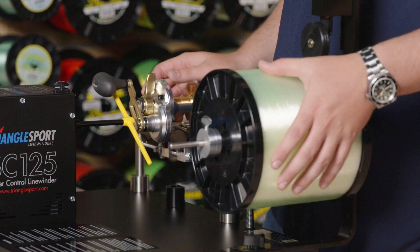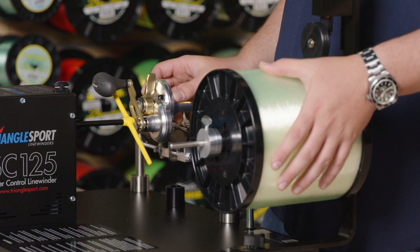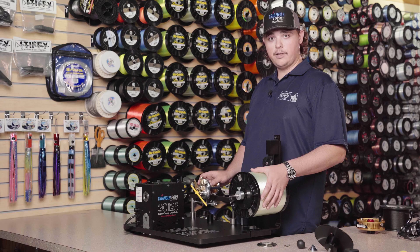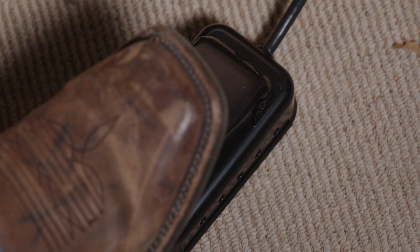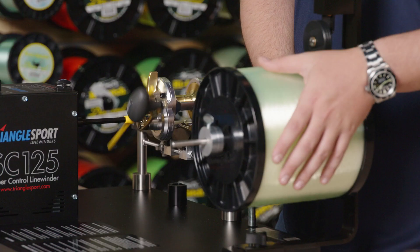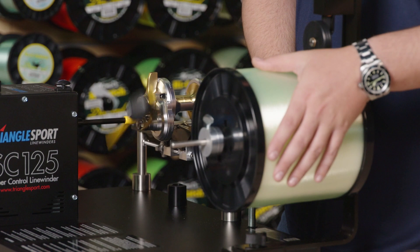To spool the reel, we're going to step on the pedal lightly and apply slight pressure with our hand. Using a glove is recommended, but for this instance of putting monofilament on this reel, we're going to do it bare-handed. Step on the pedal lightly and once it gets to the desired speed, we can stay there or adjust it on the machine itself.